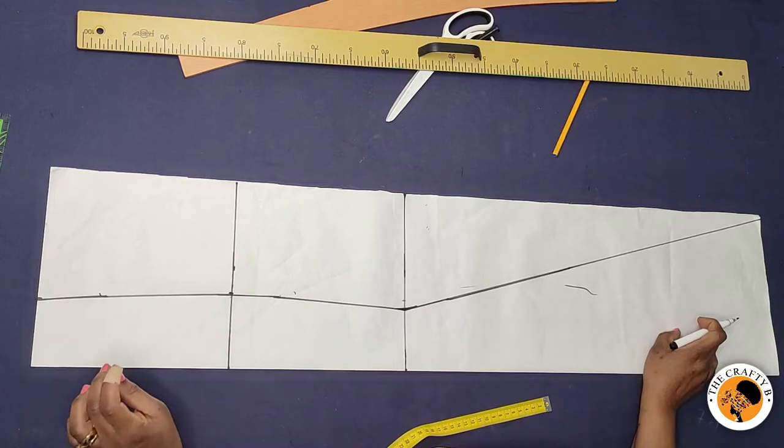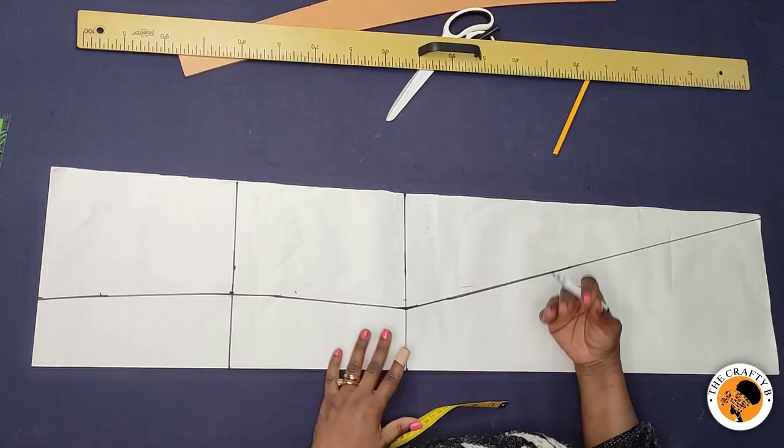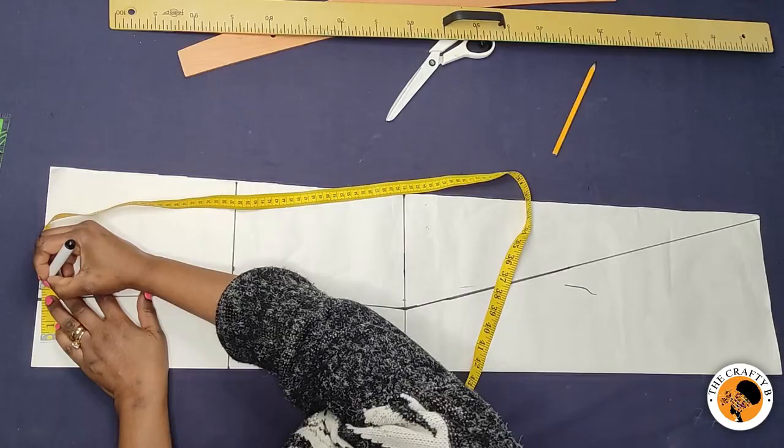I'm going to be adding half an inch seam allowance all the way from the waist to the hem line. You can add it on the paper or you can add it while cutting on fabric. I'm marking half an inch all the way down.